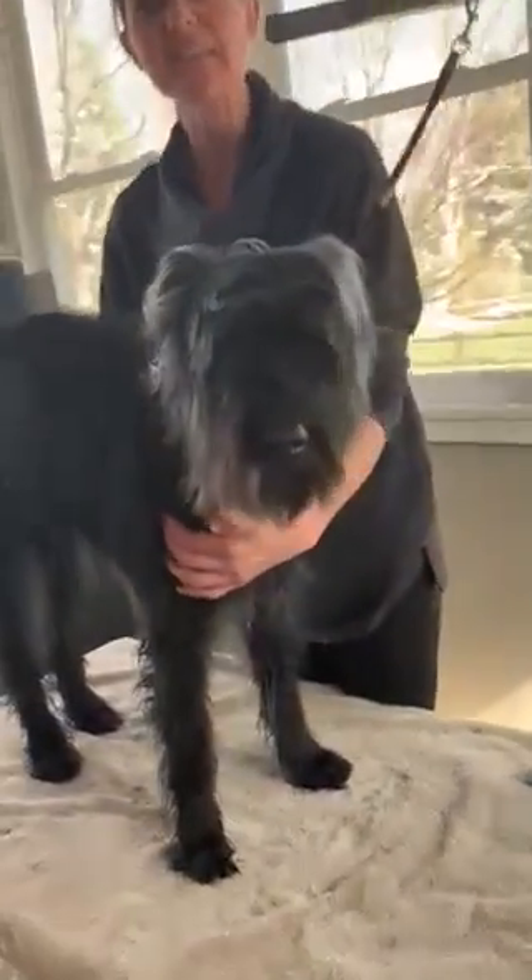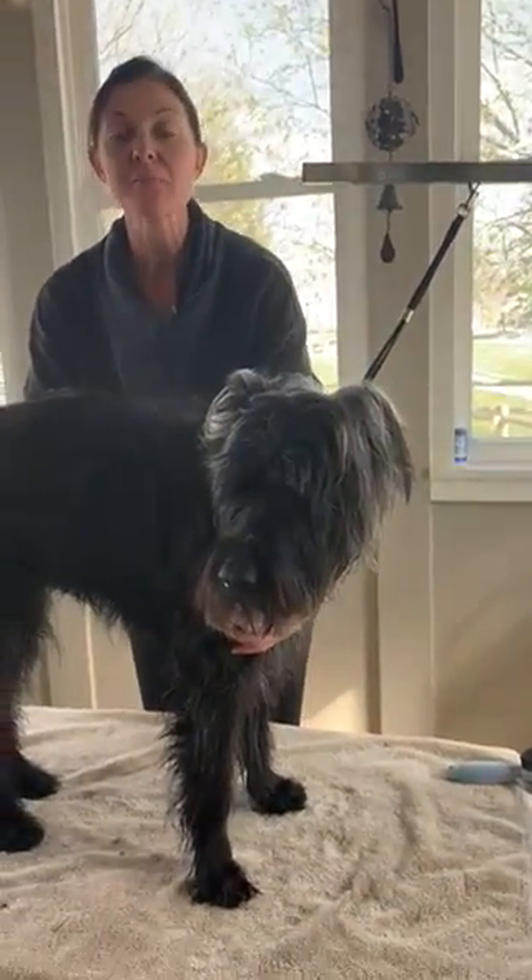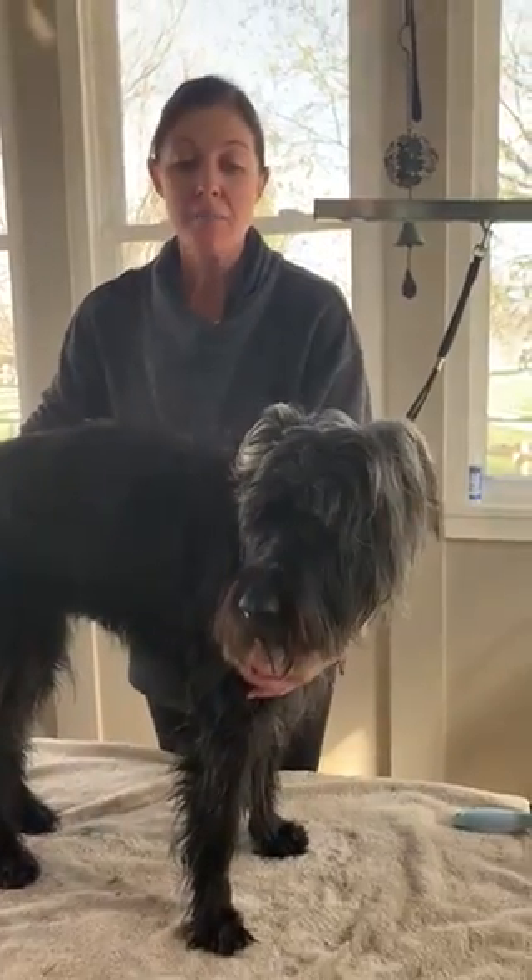Hi, my name is Elizabeth Stoffel and I am here with Fraggle. She's an 11-year-old standard schnauzer and we're going to be completing the unit for practicum of cutting her to breed standard.